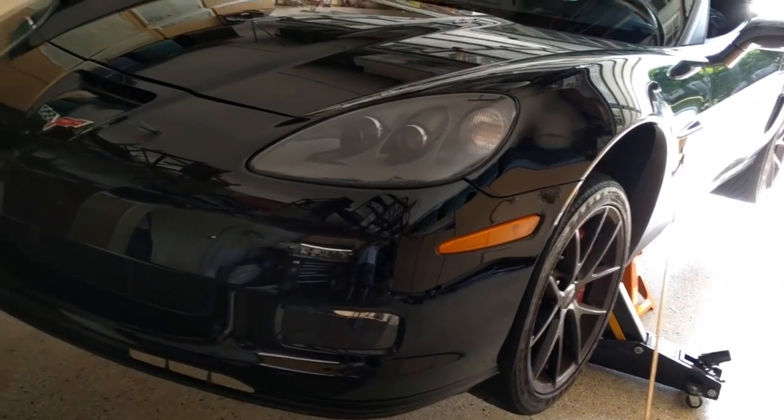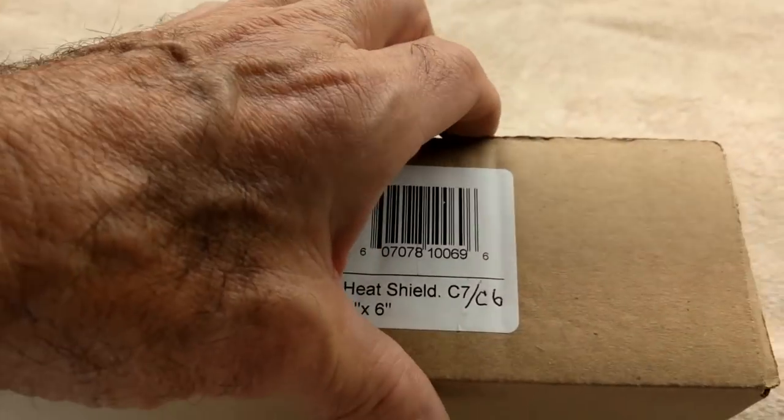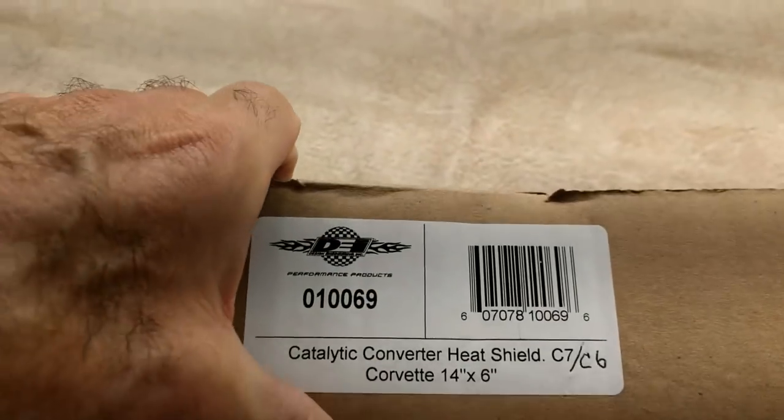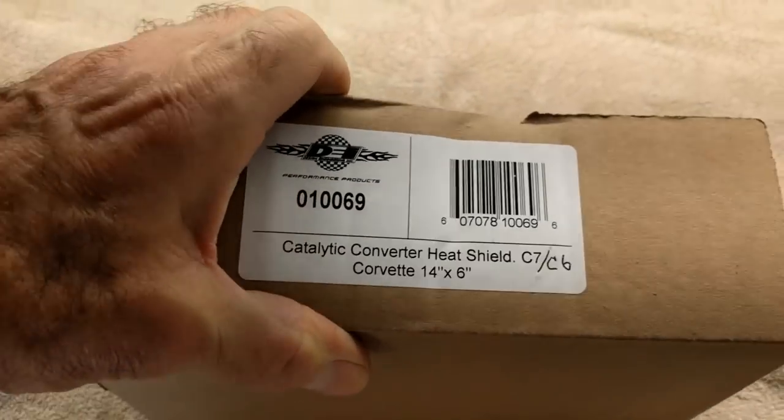The point is to protect the oil cooler from the heat that the catalytic converter throws off. The whole point of the oil cooler is it wants to get rid of heat, not gain heat from the catalytic converter. So let's open it up.